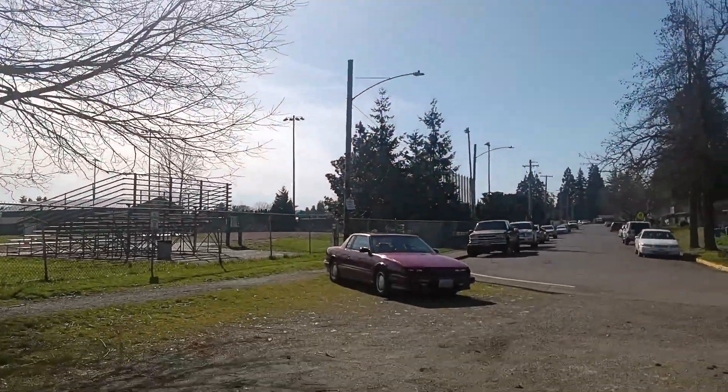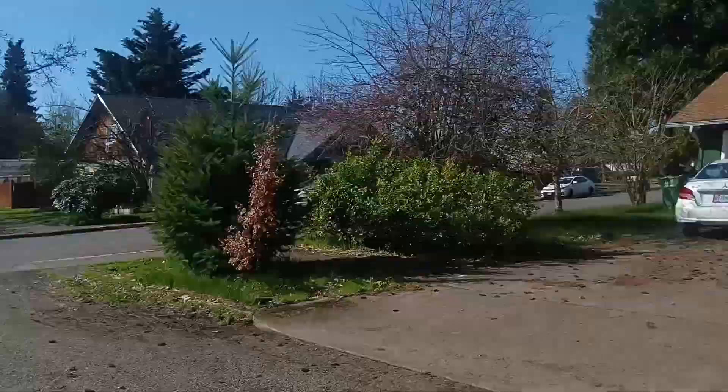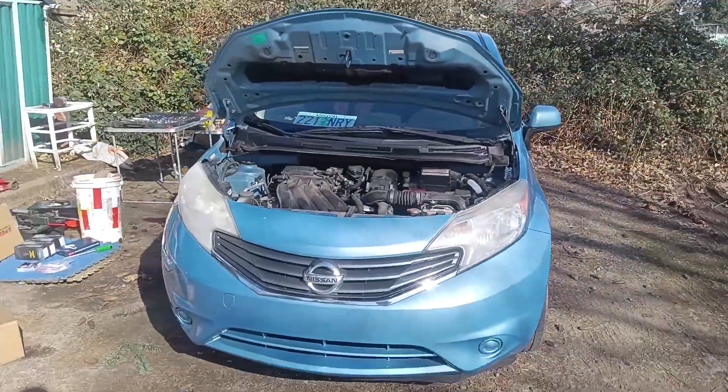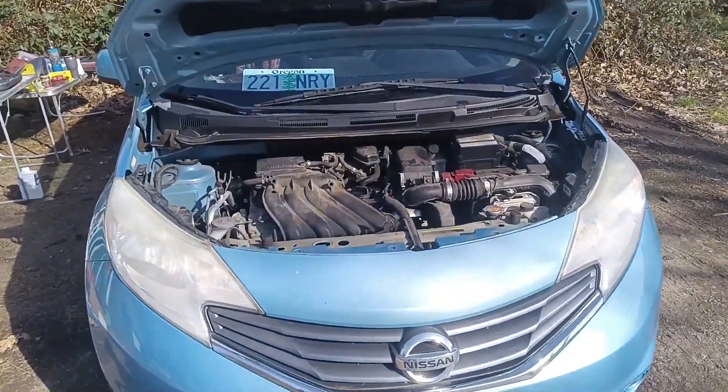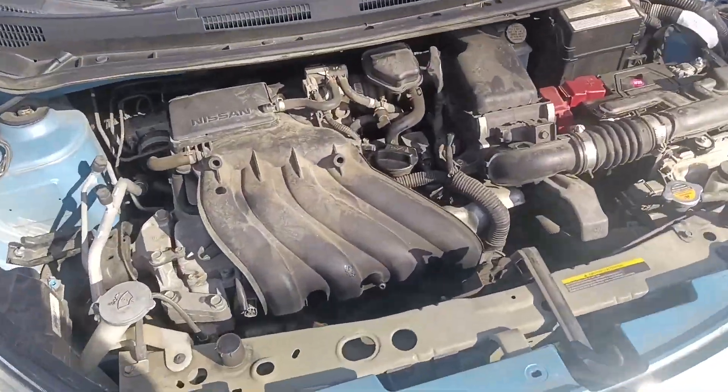Good morning everybody. It's a beautiful day here under the shade tree, and up on the gurney, Wildman Willie has a Nissan Versa named Stella. Today, Stella needs a tune-up. It's just time.